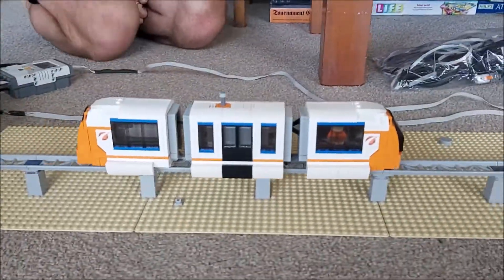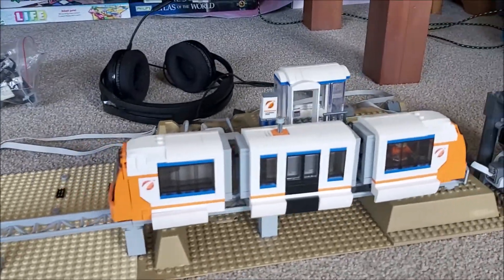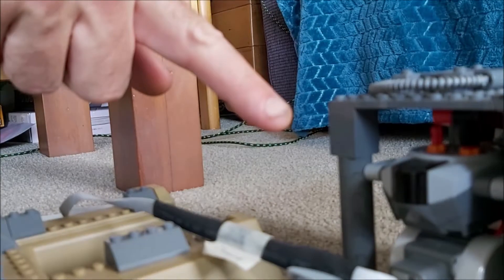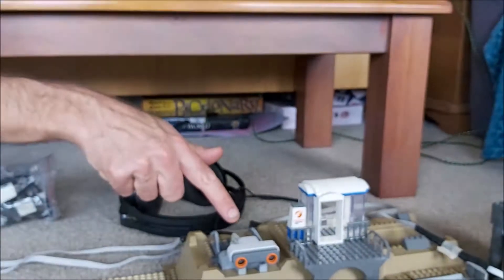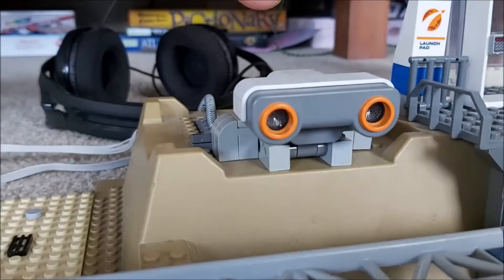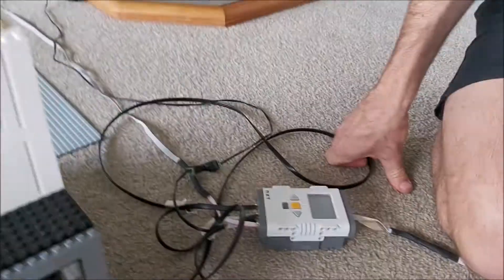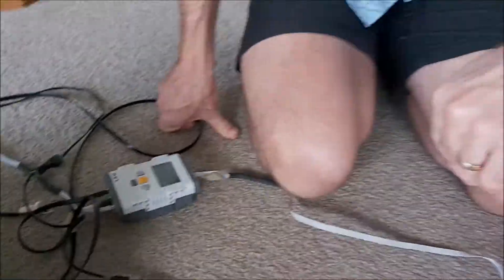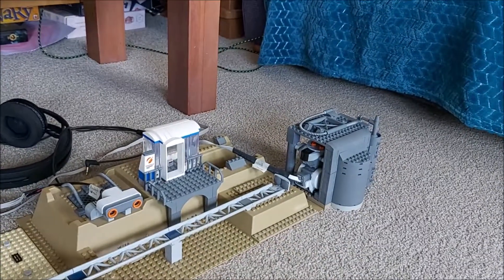So here it is. This has got a Power Functions motor and an infrared receiver in it. And you see down here, there is a remote control. And that has been operated by a servo. That's all programmed. And here you'll see an ultrasonic sensor. So the ultrasonic sensor — everything is plugged into this Mindstorms NXT here, which has got the program in it. The sensor tells the remote control when to turn on and off.